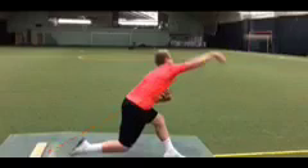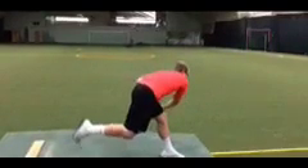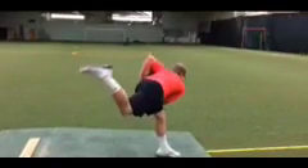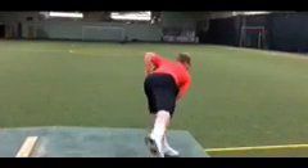As we extend through release point, you can see that arm pronate and that arm finish down past the knee. And the follow-through comes up. Really, the follow-through occurs because Brock has such good momentum, and he brings that back leg up and down and finishes in a good fielding position.